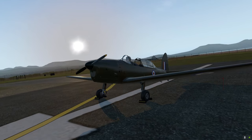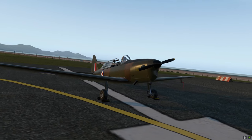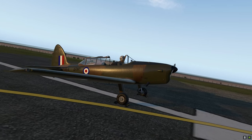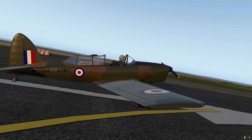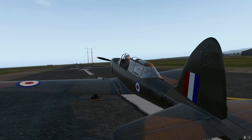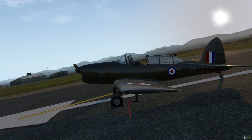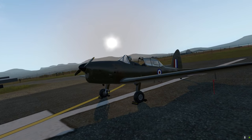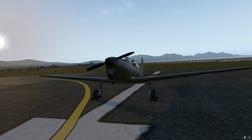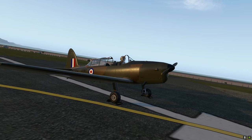A two-seater, enough power to keep it going, fixed undercarriage, and dual controls, so as an air cadet you could fly it as well and have a bit of experience. This one here is sat at Caernarfon Airport and it's in British Army markings. So let's jump in the cockpit and take off.